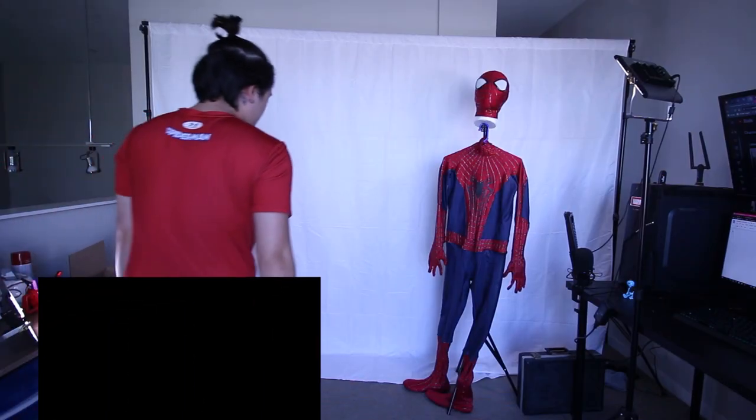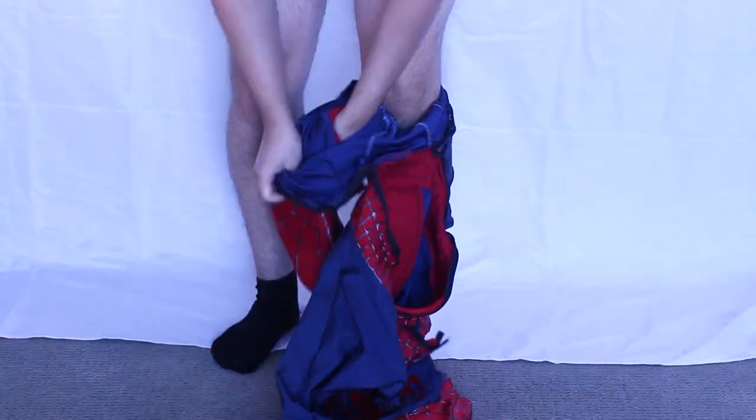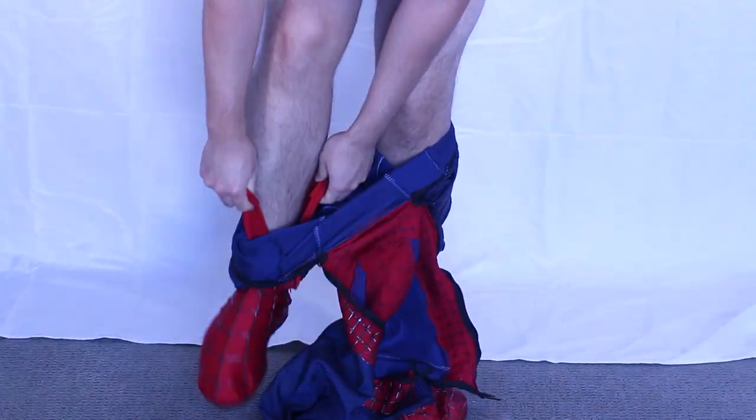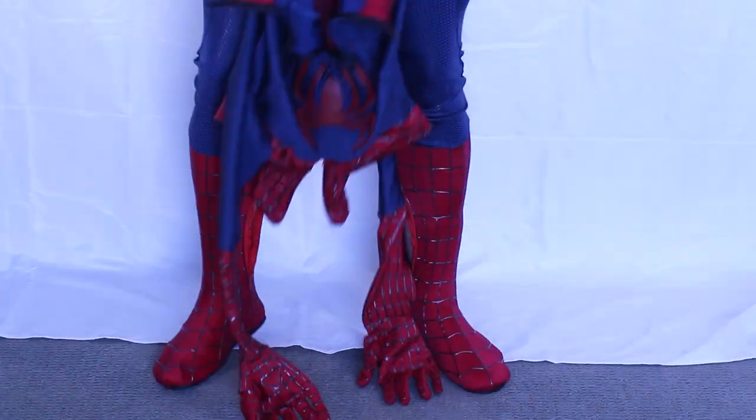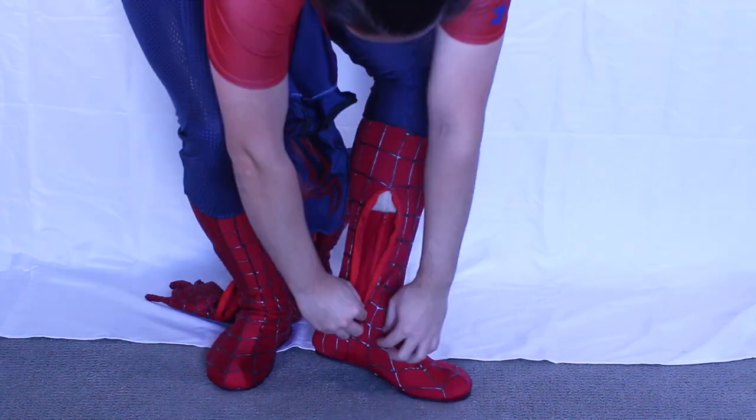I start out by putting on everything under the suit: a compression shirt, compression shorts, and a dance belt. That's the most important part of any Spider-Man cosplay — please wear a dance belt. And some socks, so it's easier to slide on the boots. We start by putting on the boots, then sliding on the suit up to my waist, zipping up the boots inside the suit, then zipping up the ankle zippers.